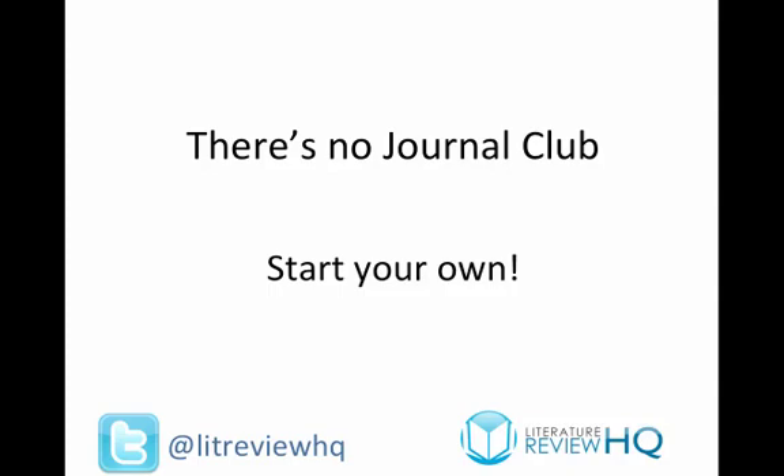If there's no journal club, start your own. You only need a few people. Check around your department, send emails, start a Facebook group, ask people in person — see if they want to join. Set a date and a time, meet up, and away you go. You start off by giving a brief synopsis of the article, then maybe a few questions to provoke a discussion. It always helps to bring along a few snacks — maybe pizzas or doughnuts — to encourage people to come along.